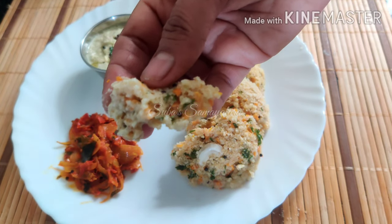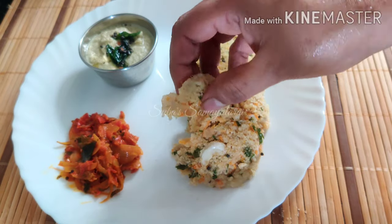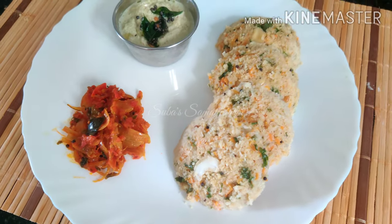Hello everyone, welcome to Subhasamela. How are you? Today, let's see an oats idli recipe. Let's see how it is done.